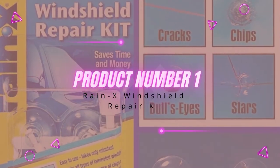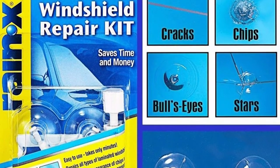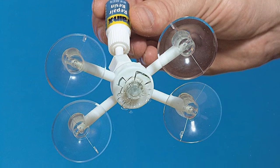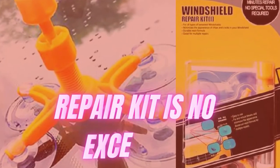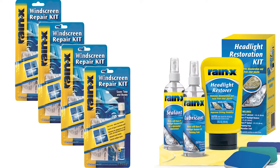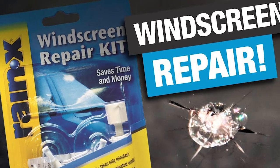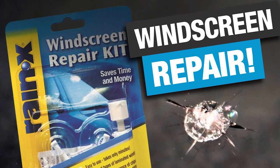Product number one: Rain-X Windshield Repair Kit. Rain-X is known for making superb car care products. From headlight restoration kits to wiper blades, this company has the experience and technology to make car care products that are effective and long-lasting. The company's windshield repair kit is no exception. With great user ratings, this kit comes with a quad-suction pad applicator and 0.96 ounces of resin glass repair fluid. This kit is super easy to use and, if done properly, will fix your crack or chip within minutes, excluding drying times.